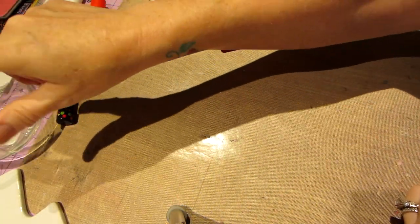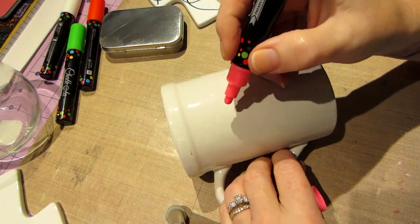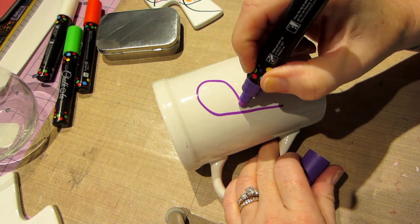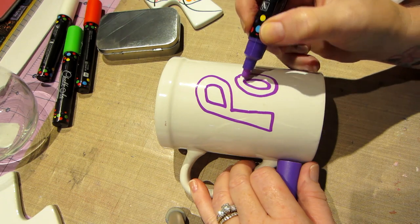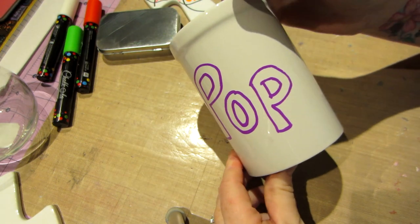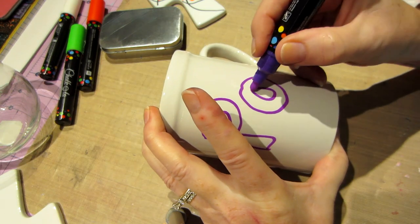That glass is cleaned off nicely — fun to write on. Now let me try the mug. I'm going to write 'pop pop' for Joe using the purple, which I haven't tried yet. Look how smooth it is on this type of surface — this is what they're meant for, I think. Really, really nice. I have to hold it so I can see what I'm doing. The lettering looks good — not perfect lettering from me, but the marker writes beautifully on the mug surface.